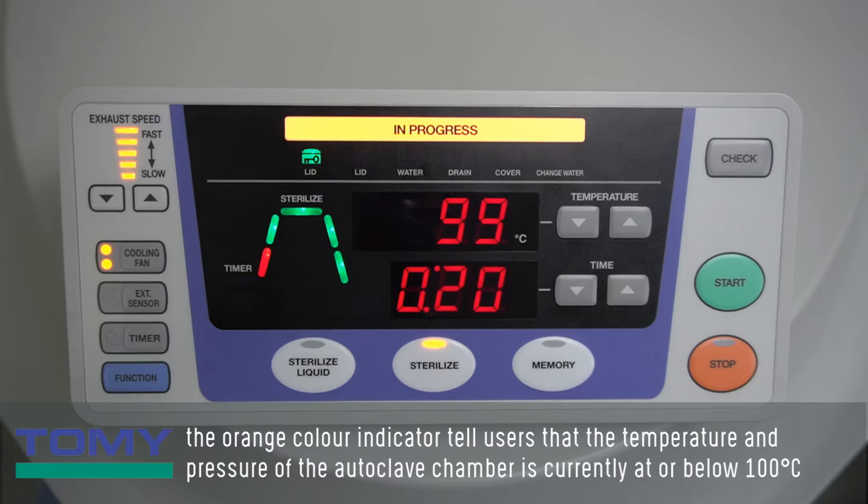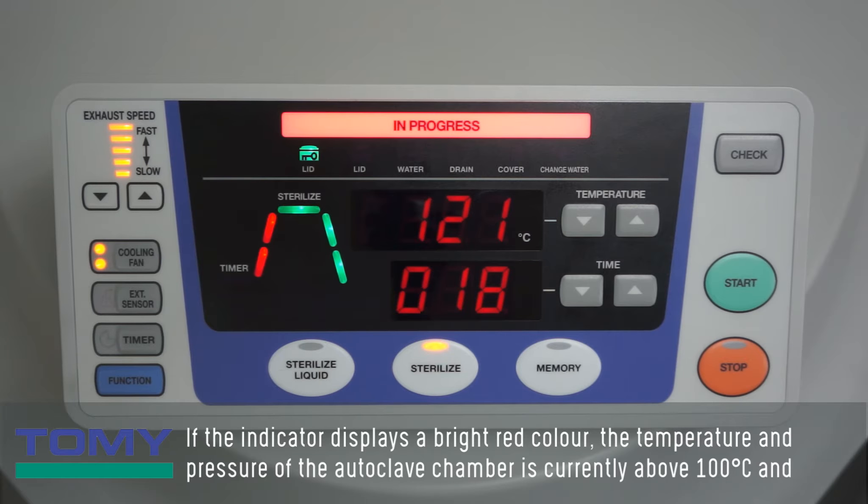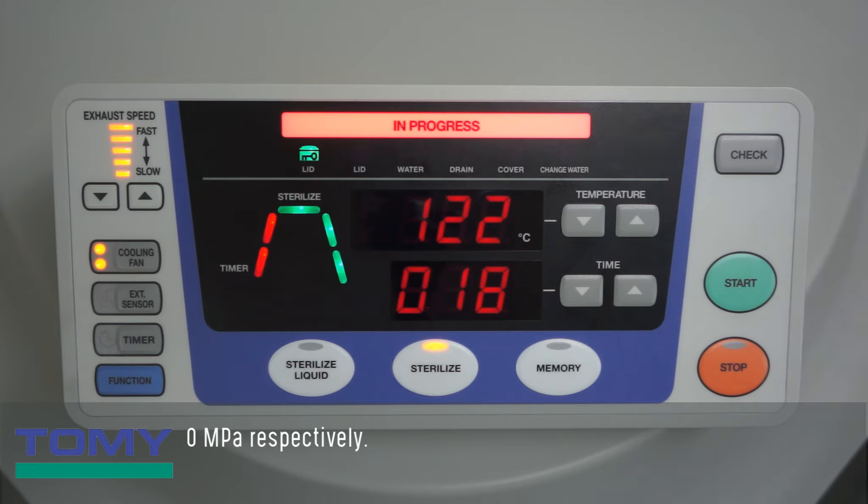The orange color indicator tells users that the temperature and pressure of the autoclave chamber is currently at or below 100 degrees Celsius and 0 MPa respectively. If the indicator displays a bright red color, the temperature and pressure of the autoclave chamber is currently above 100 degrees Celsius and 0 MPa respectively.